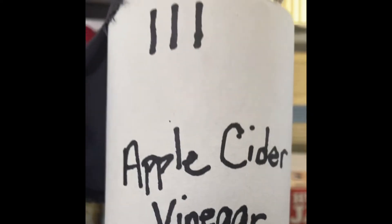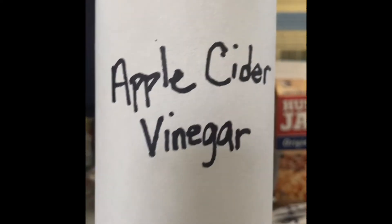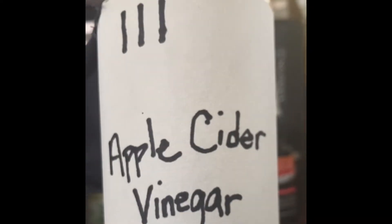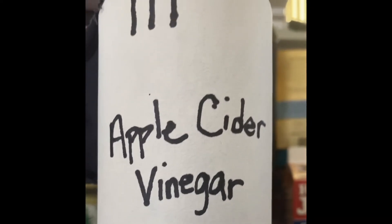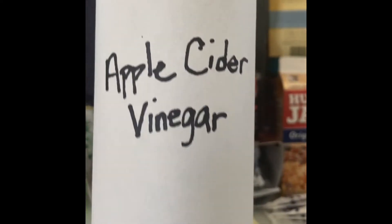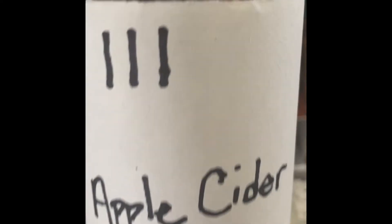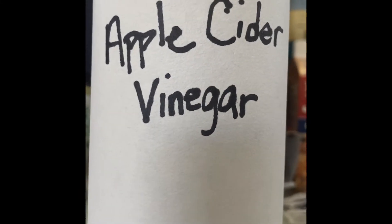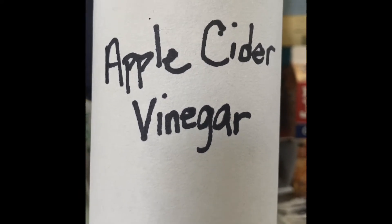Last but not least, as you can see from its title, I've got some apple cider vinegar. I'll have a picture of the short jar that I'm making. The difference between this jar and the short jar is that this one has additional added yeasts in addition to the wild fermentation.